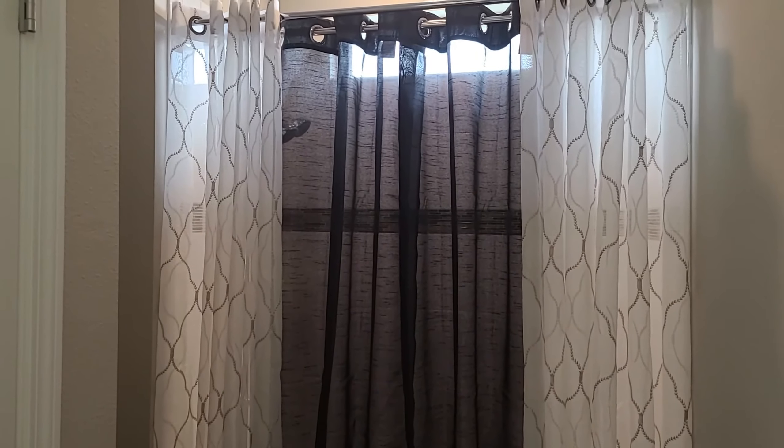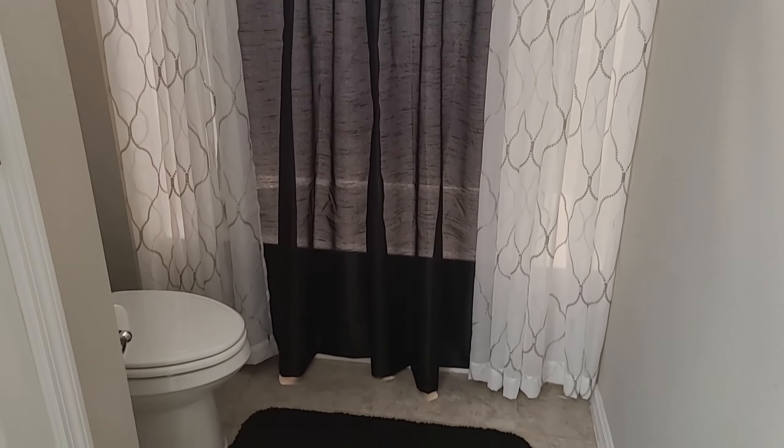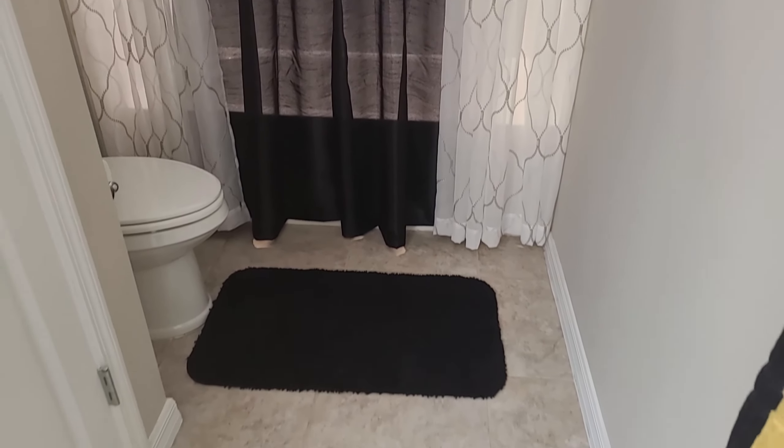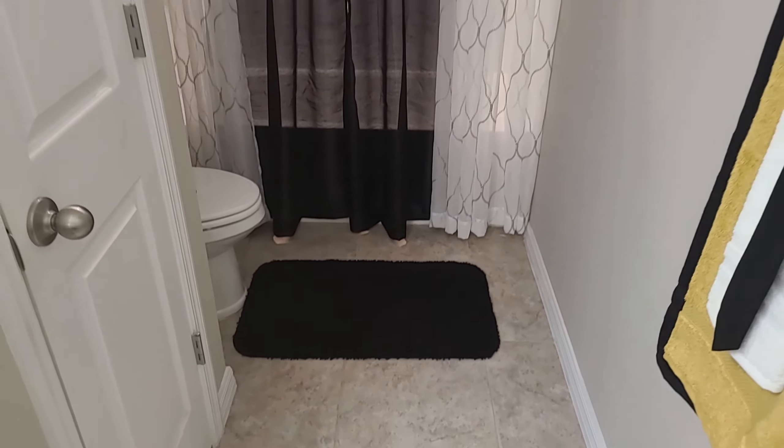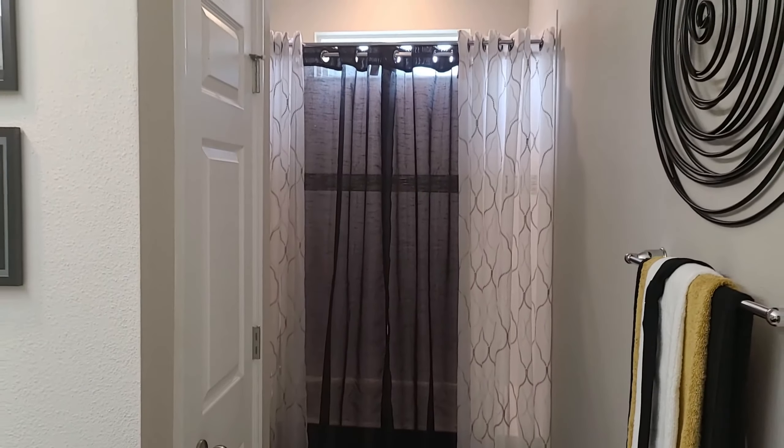Another look at the curtain panels. Curtain panels work perfectly sometimes when you don't want an actual shower curtain. I've also added black floor mats to create a complete look.